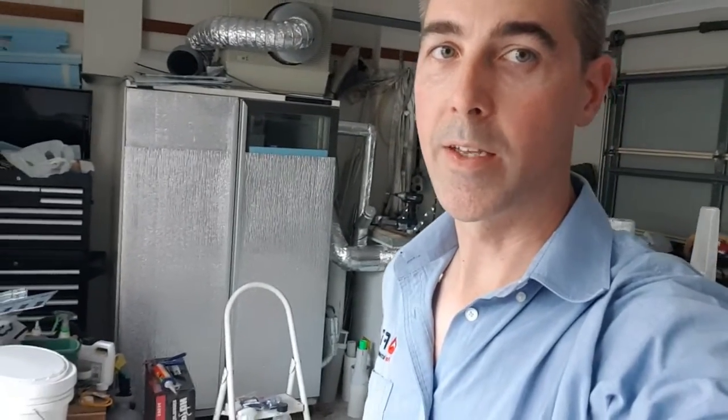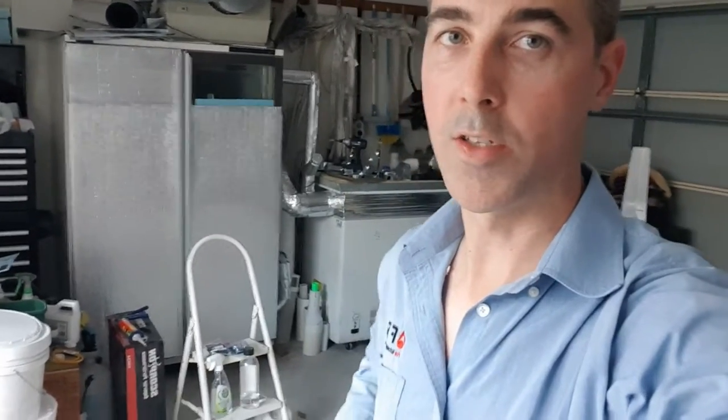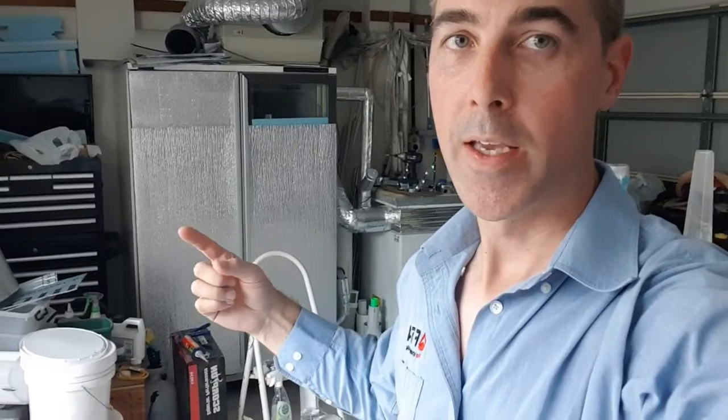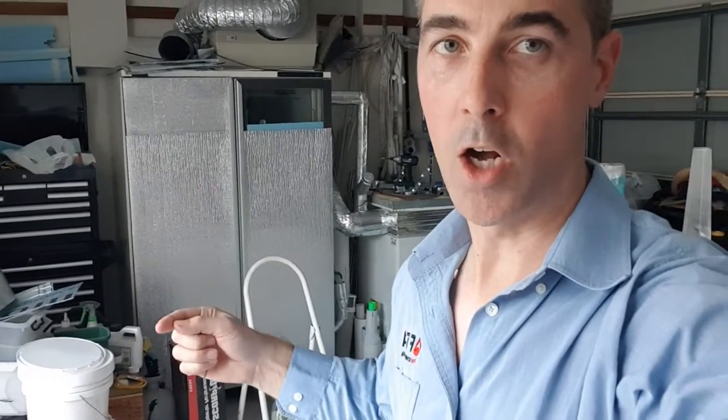What I realise now is that the reason the outside temperature was affecting the system so much is that these display fridges aren't as well insulated as you might think. The glass in particular is a massive issue, particularly on hot days. So you can see what I've done here to lessen the energy loss is put insulation over the glass.